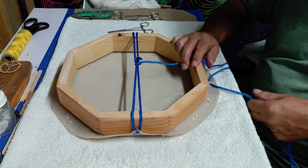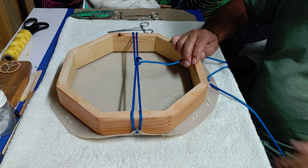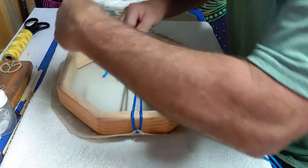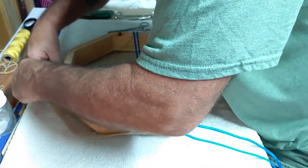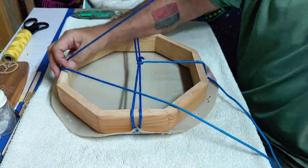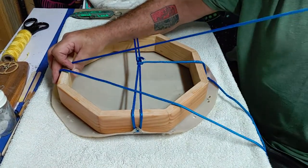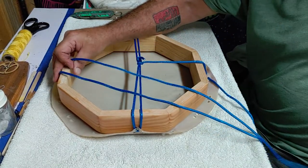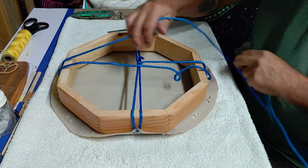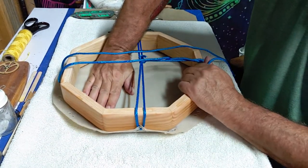Unfortunately in the very beginning like this it takes a lot because you have to pull that 38 feet of cord through, but it gets easier once you get it done. It is time consuming, but you have to be very careful in how you're doing it and make sure it's going to line up exactly the way you want. You can adjust it along the way and actually pull it a little bit tighter.